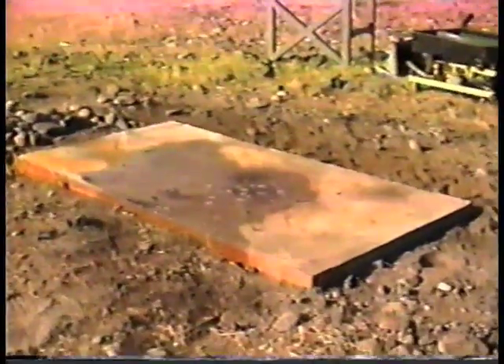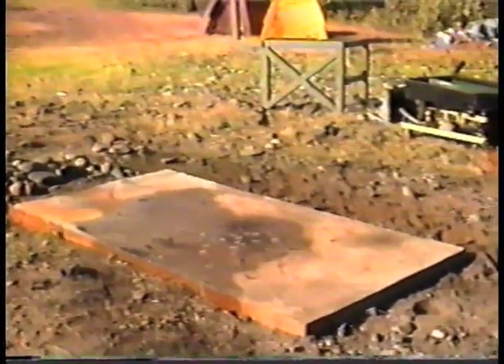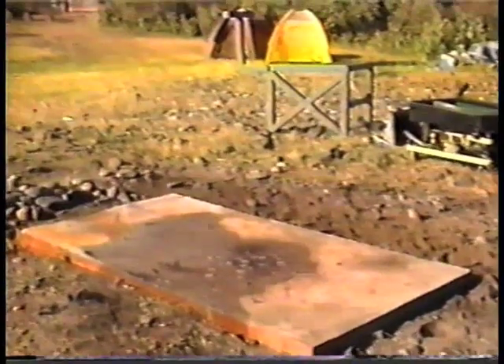We took some 5/16 bolts and welded them to a metal plate. We have two different forms of mounting on here, which I'll show you. There's the whole slab — all ready to go. Now we're going to put the frame on there, bolt it up, and level it.